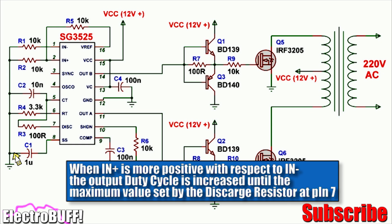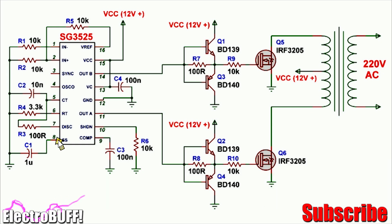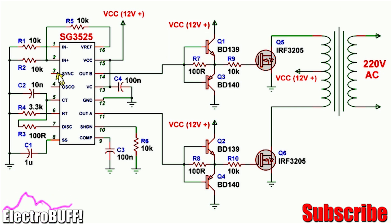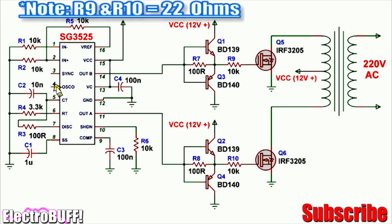Capacitor C8 across ground and the soft start pin 8 ensures that during startup the output PWM will increase slowly from zero up to about 41 percent, as set by the duty cycle setting resistor. This sets the duty cycle to a maximum of 82 percent — that is 41 percent for both outputs A and B at pins 11 and 14 respectively. The sync pin and oscillator output can remain unconnected as they are not needed.